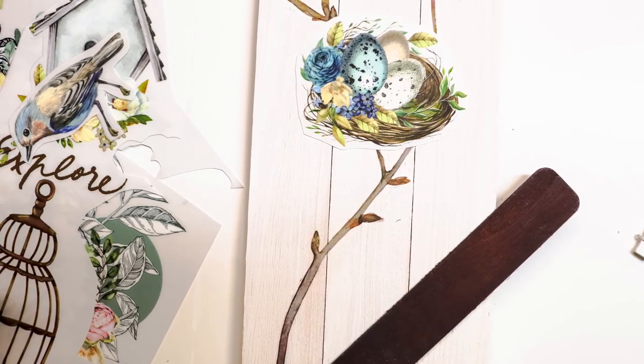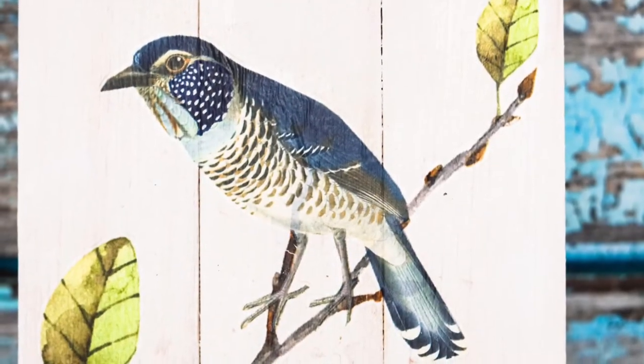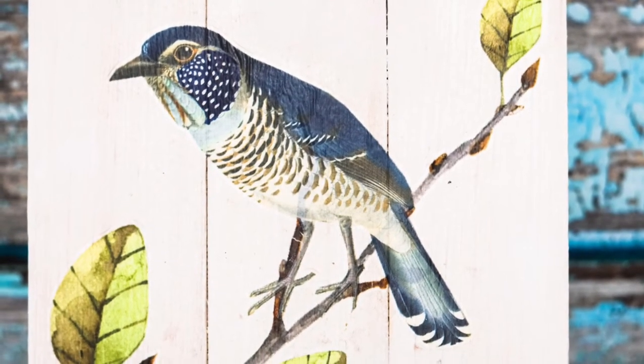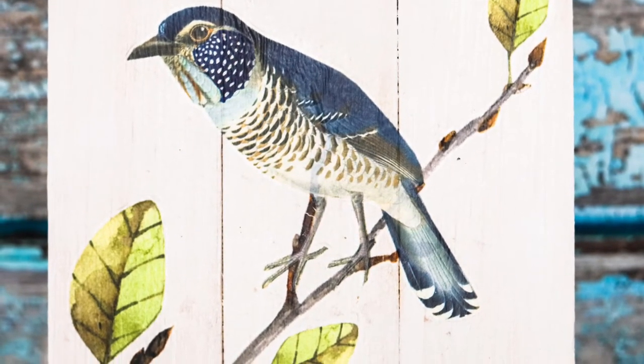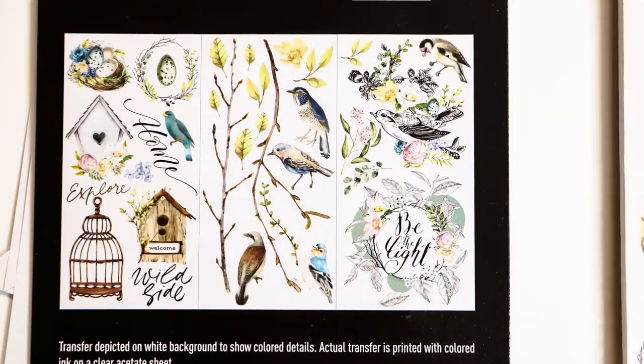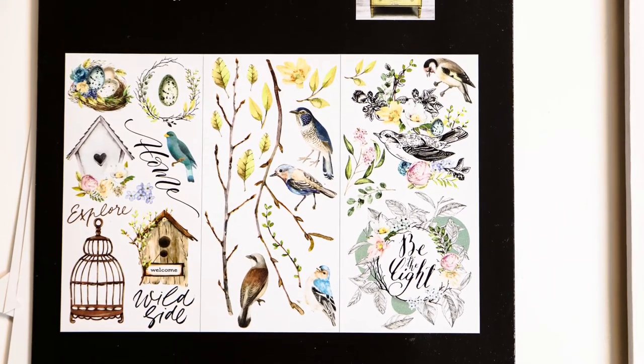Keep in mind, you can layer decals over each other like I did. So you could have a tree branch that you put on first, and then you would put a bird on top of that. So when getting the decals ready that you want to use, just keep that in mind.